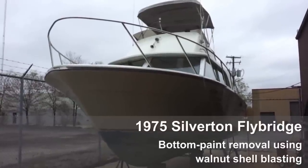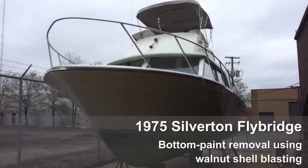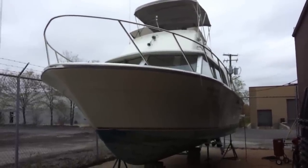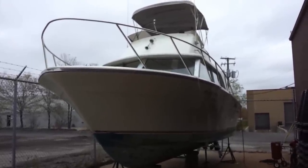This is the boat I'm working on. Walnut blasting — I know that sounds weird. It's just like sandblasting, except it uses crushed walnut shells. It's not as abrasive as sand,